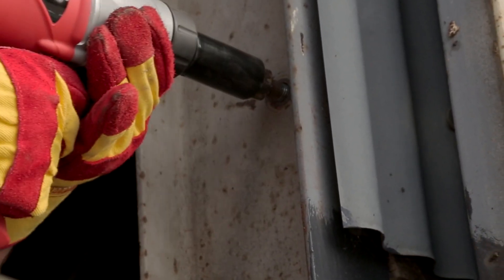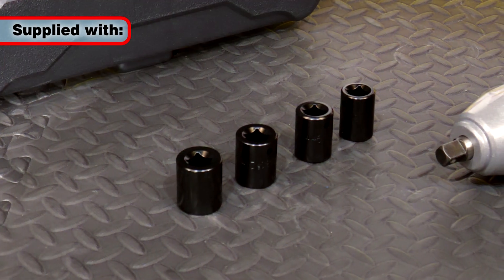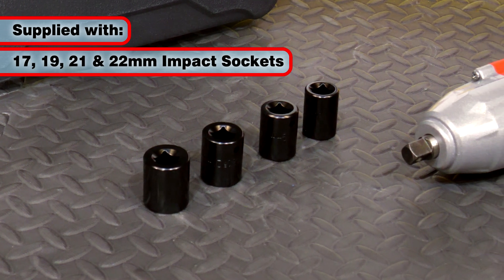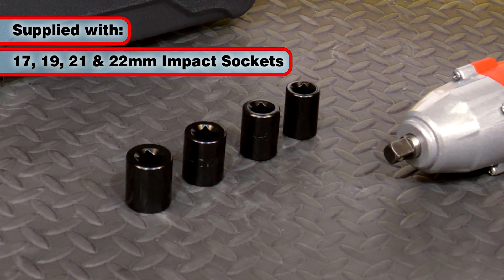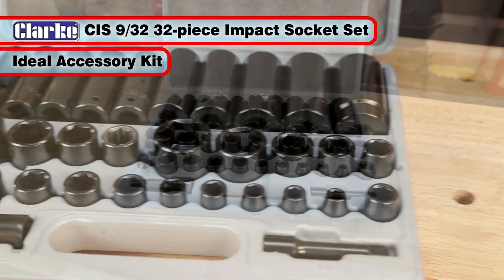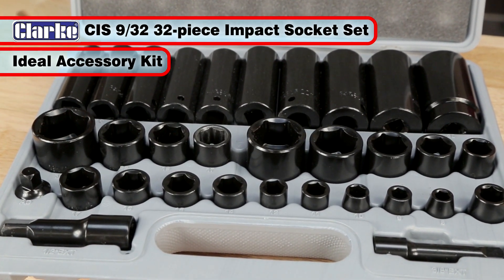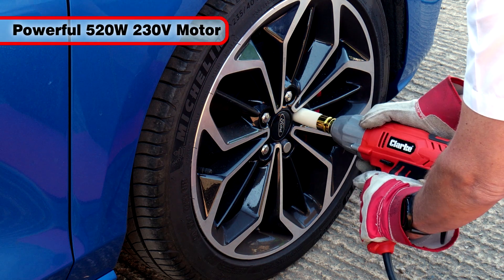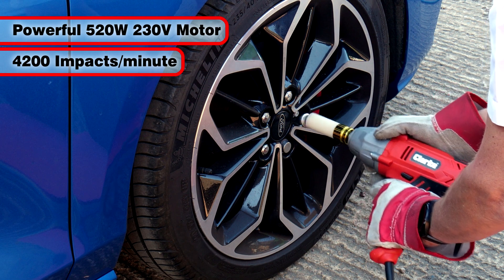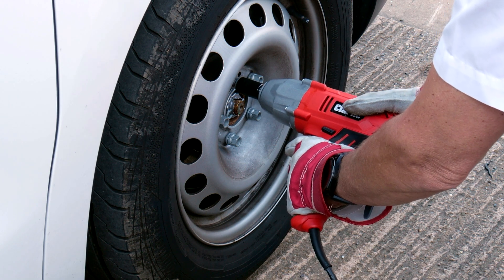The CEW 520 is ready to go straight out of the box, coming supplied complete with 17, 19, 21 and 22 mm impact sockets. An ideal accessory kit is this CIS 932 32-piece AF and metric impact socket set. With its powerful 520 watt motor and 4,200 impacts per minute, the CEW 520 makes light work of a wide range of applications.